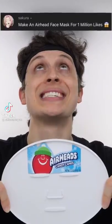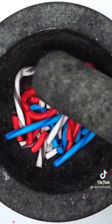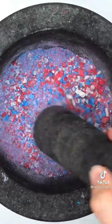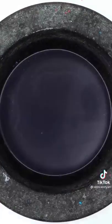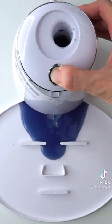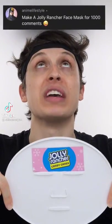Making an airhead face mask for one million likes using airhead candy canes. Cherry, blue raspberry, and white mystery flavors combined into one face mask — what flavor do you think is best? Guess what color the face mask will be. Add some water, mix it up, bubbles, suck it up, inject the airhead, add the white stuff, turn it on and dispense. Oh, it worked!